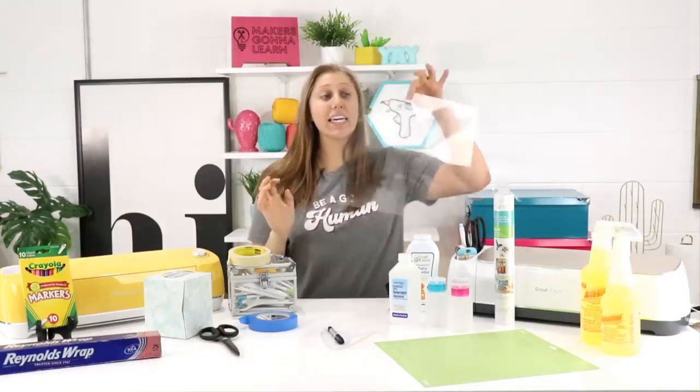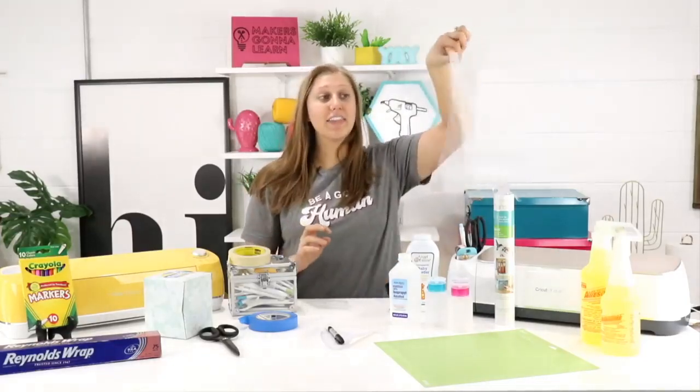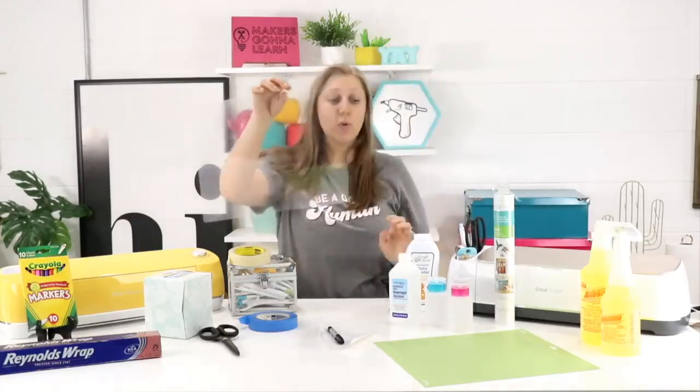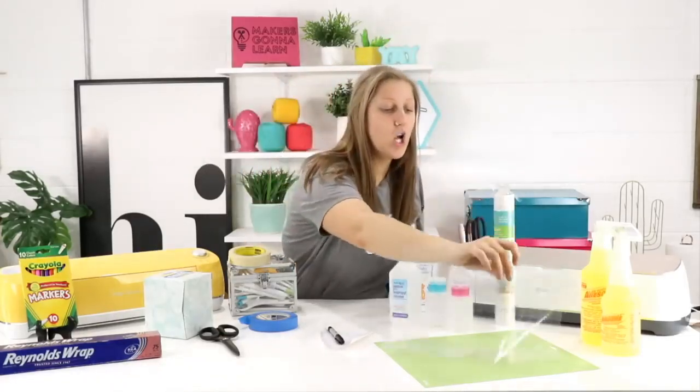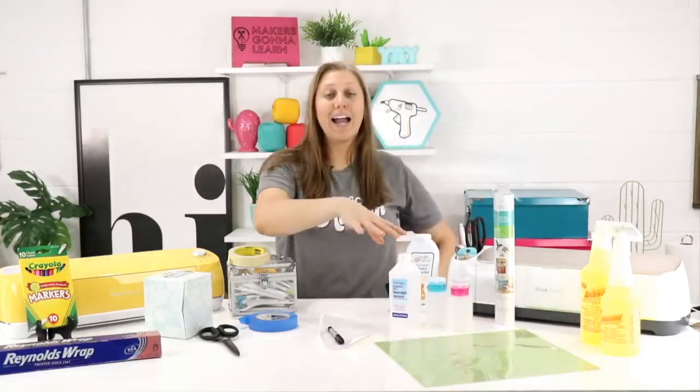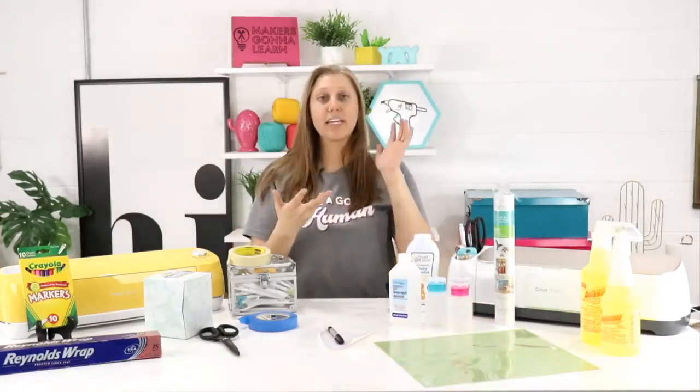One of the most well-known tips that beginners really need to hear: always keep the clear protective sheet that comes on your Cricut mats. Keep this sheet — it will protect your mat at all costs. When you are not crafting, lay that sheet directly over the mat to keep it from getting dust, debris, and dirt, so you can extend the life of that mat.